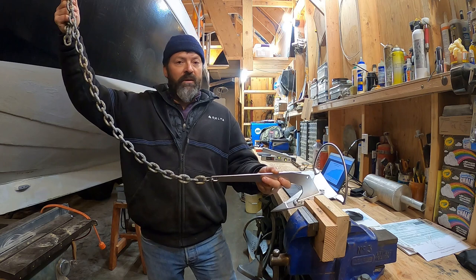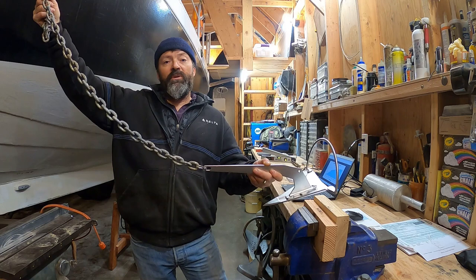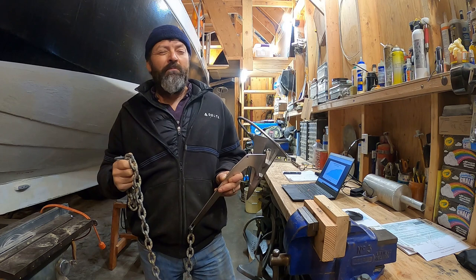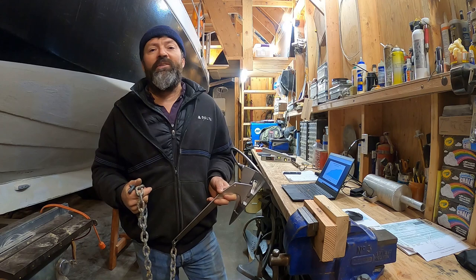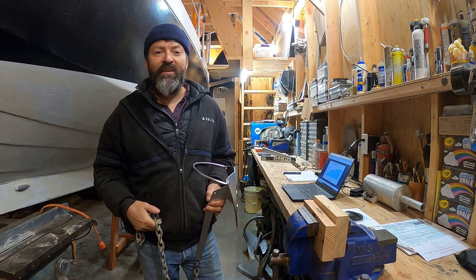For those that don't know, catenary is the curve that is formed when you suspend a line or a chain between two points in the presence of gravity. The harder you pull, the flatter the curve, and the less you pull, the shallower the curve. You can calculate these angles using mathematics, but it's pretty complicated. My style is a little different — I'm more likely to use a hammer than a calculator. So I've gone out into the field and used a load cell to measure the pull on chain, and then used an angle finder to determine angles based on how much pull there is.